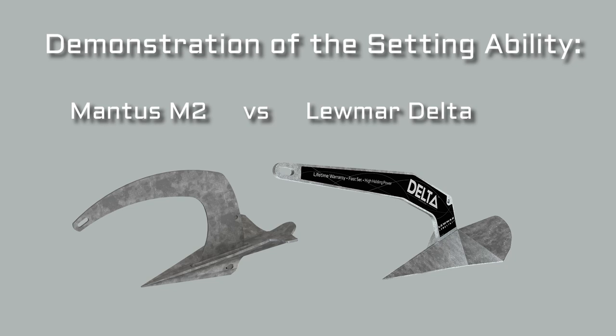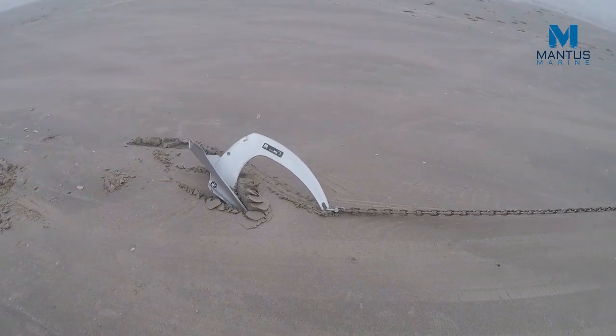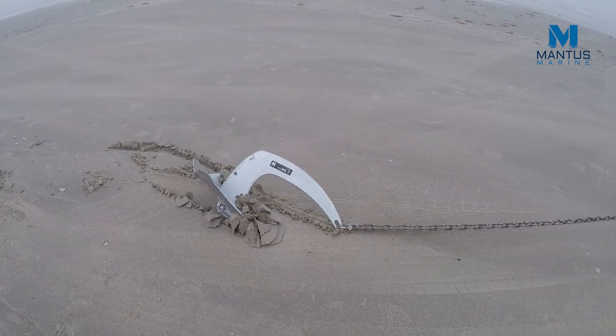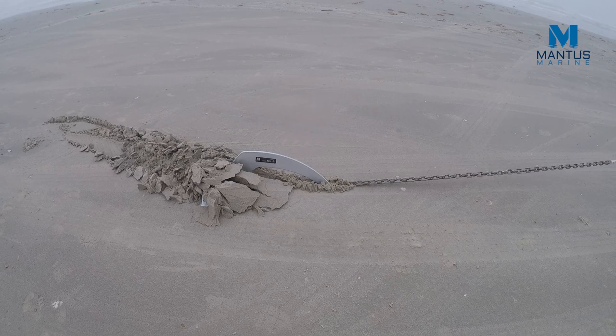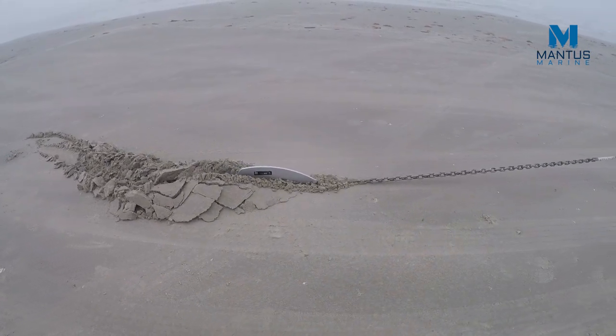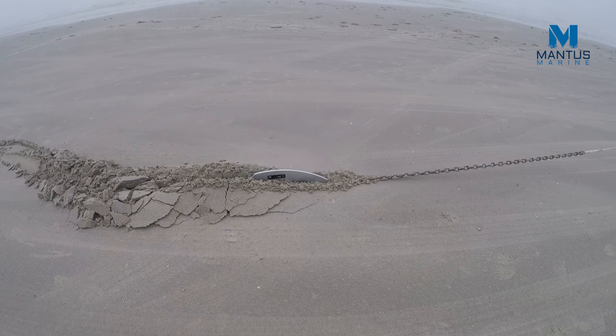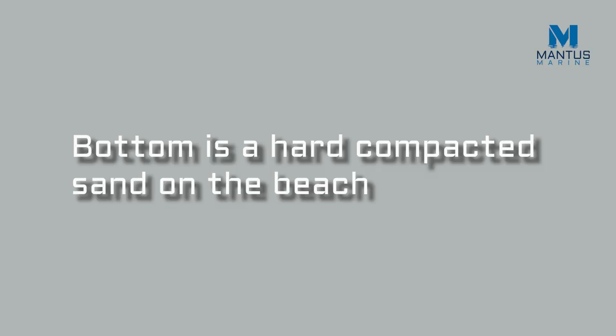Hi, this is Greg with Mentis Marine and we're going to do a little anchor demo. We're going to demonstrate the setting ability of the Mentis M2 model and compare it to the setting ability of the Loomer Delta. The Loomer Delta weighs approximately 22 pounds and the Mentis M2 model weighs 25 pounds.